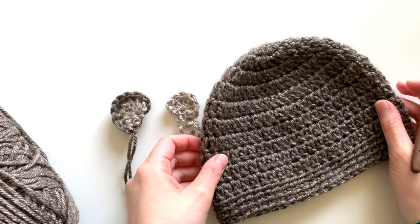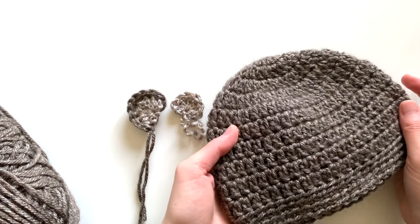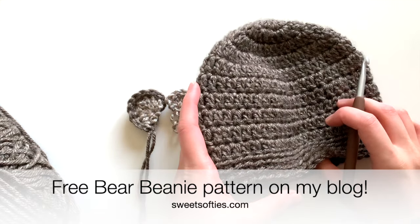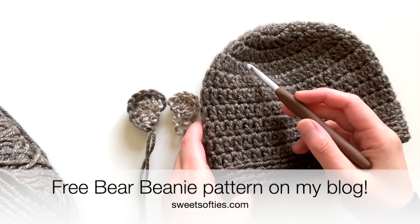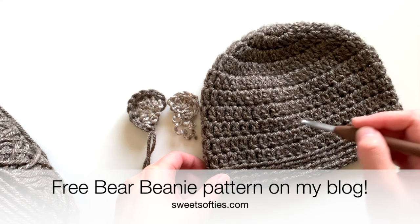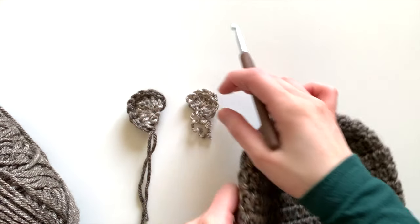For this super easy bear toddler hat, I'm going to show you today how to do the ears. You can go look on my blog for the free pattern to the hat portion — it's super easy. You can also adjust it by adding more increase rounds to the crown to make it a larger hat, and adding more straight rounds to give it more height. Now let's go to the ears section.